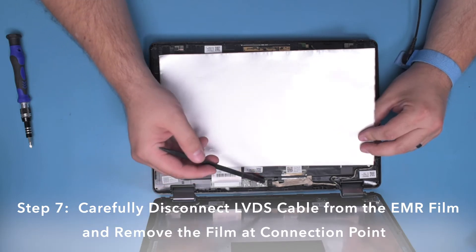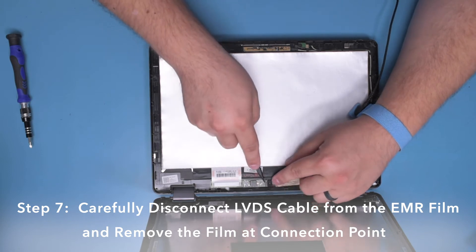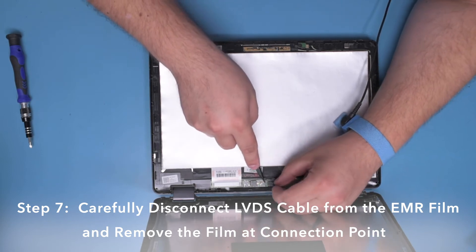Step 7. Carefully disconnect the LVDS cable from the EMR film and finish removing the film at that connection point.